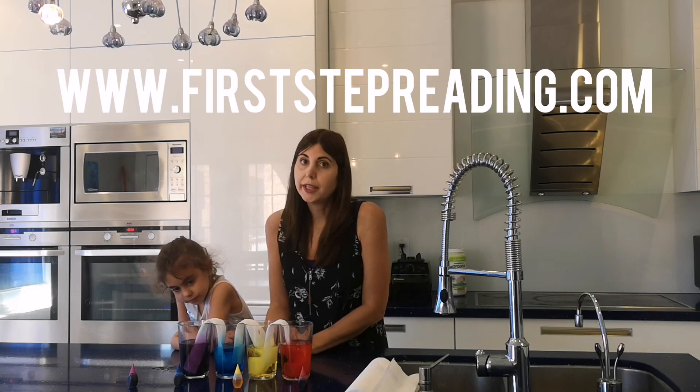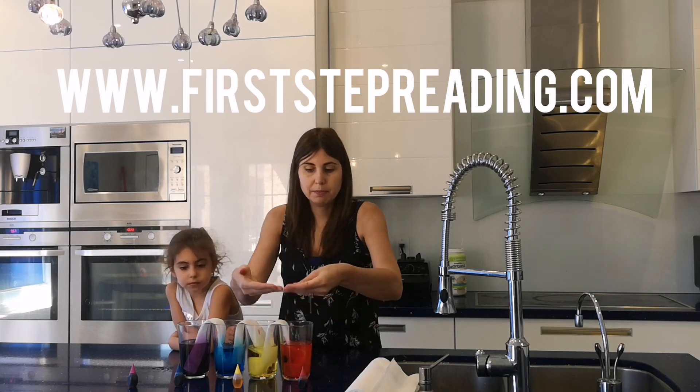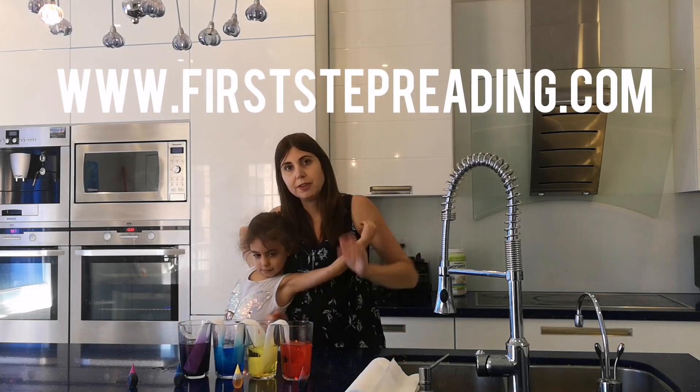You can try that with an adult, and leave it to the side, and wait till the waters come up and they connect and see what colors you get. Have a great day!